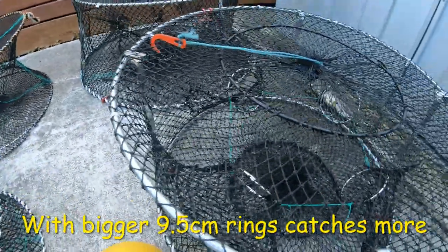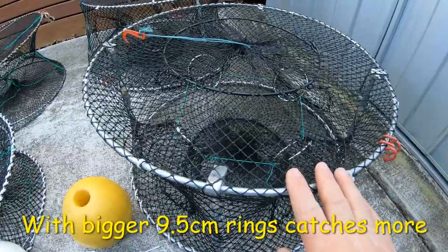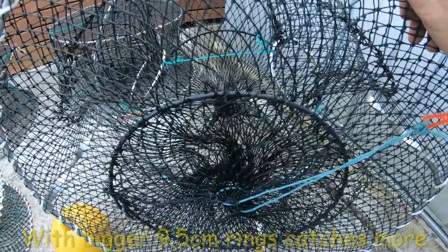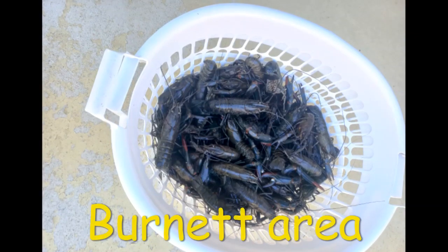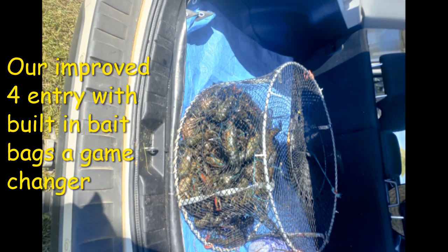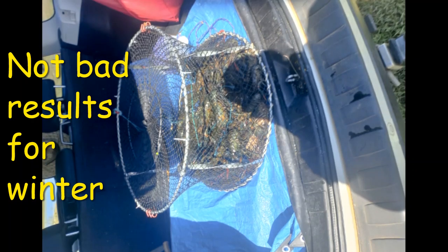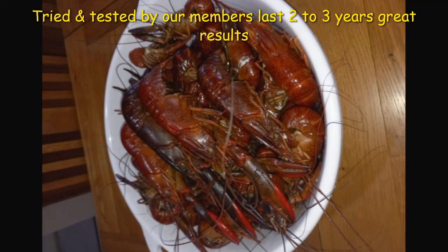Then we jump over to the 60-centimeter four-entry with the built-in bait bags — these are really a game changer. This is Colin, up in the Burnett area, doing really well with our products. He's tried and tested quite a few different pots and this is the result he got with the heavy-duty extra four-entry pot. Just have a look at the results beginners are getting — well done Colin. Use the Fishing with Steve D products that have been tested over the last three years by all our members.